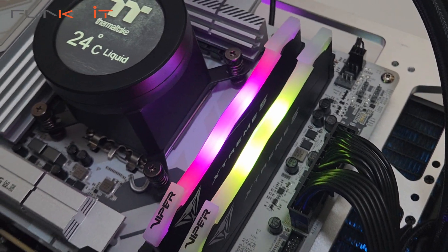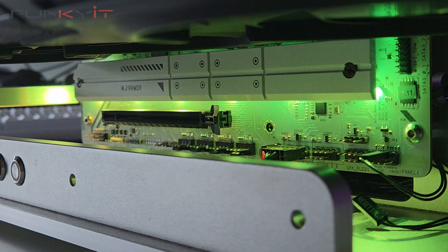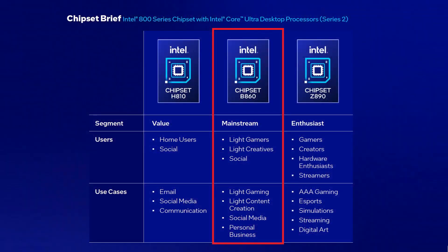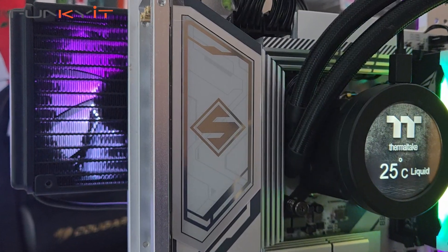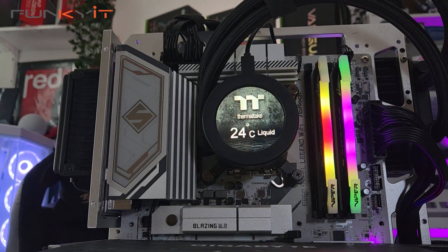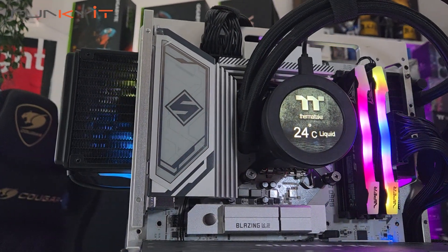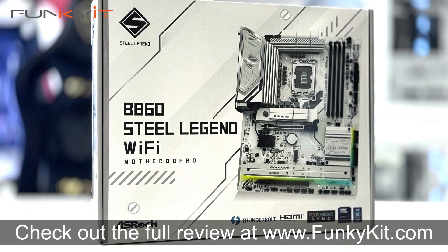For those pondering whether to get a Z890 or B860 motherboard, you'll have to ask yourself: do you need all those PCIe lanes offered by the Z890? If not, then the B860 will work just fine. It's designed for the mainstream market — most users who just want to install a decent graphics card for light gaming and content creation, and maybe a couple of M.2 SSDs for storage. The ASRock B860 Steel Legend Wi-Fi surprised us with its overall performance and features, but most of all its price. It's definitely one of the most affordable B860 motherboards on the market and is perfect for users after an affordable next-gen Intel motherboard with great aesthetics.